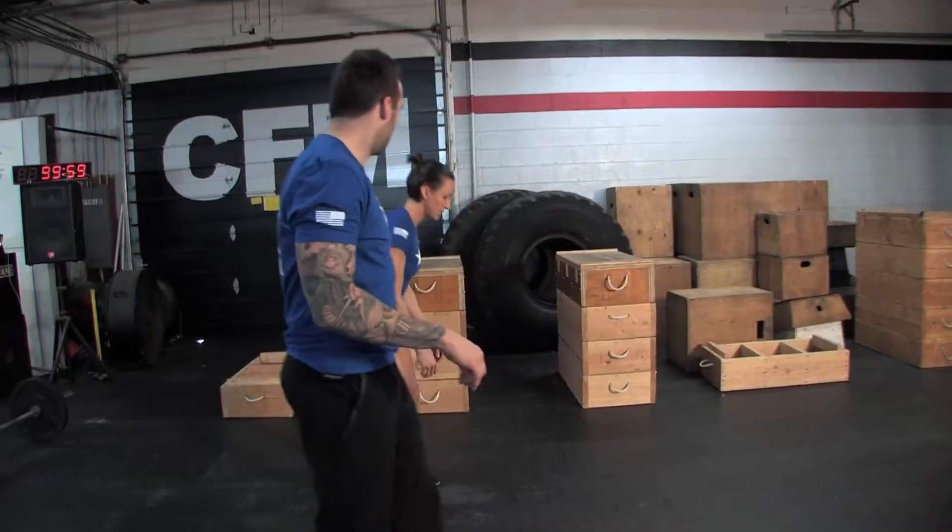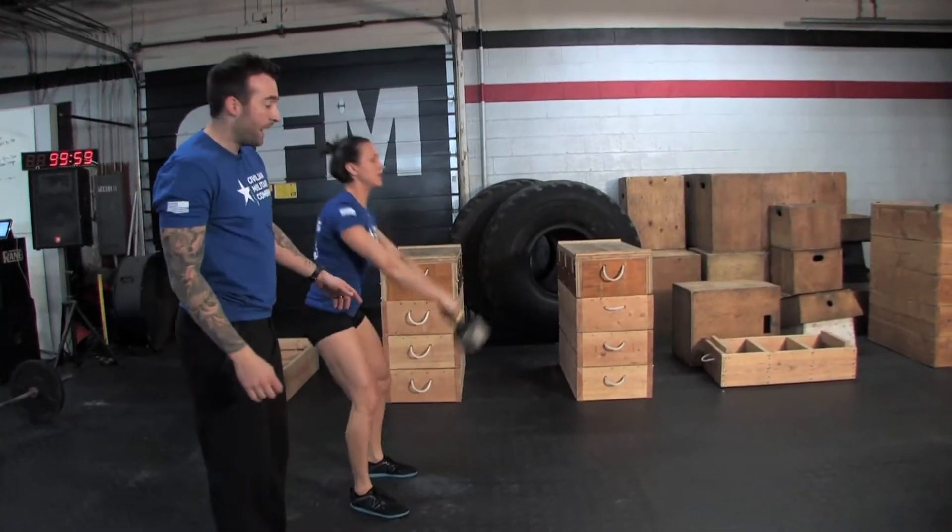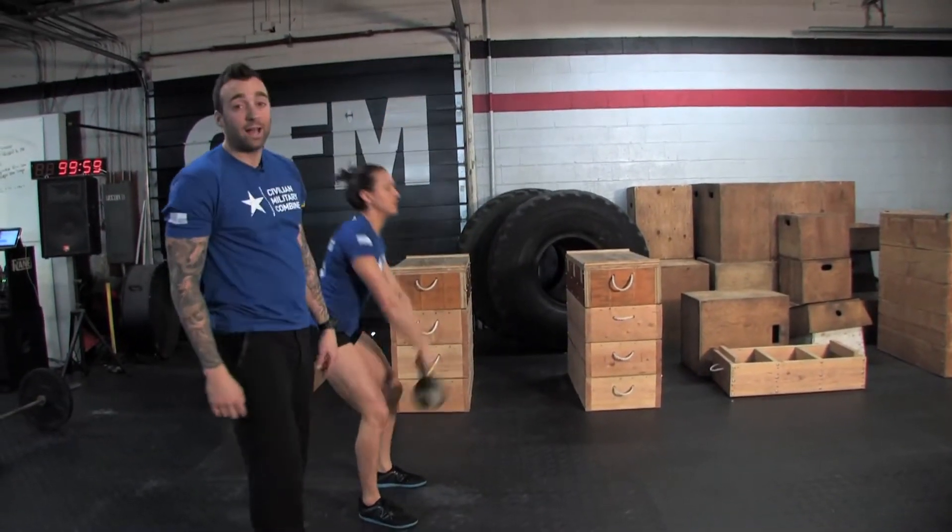Two reps that would not count. Not high enough, not high enough. Remember, we want that kettlebell overhead.